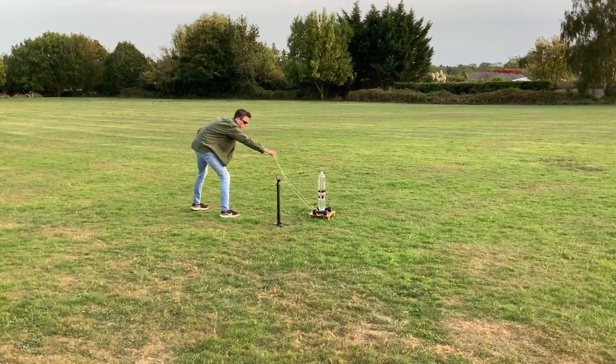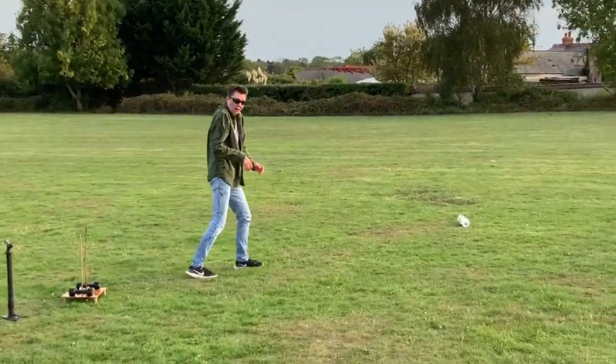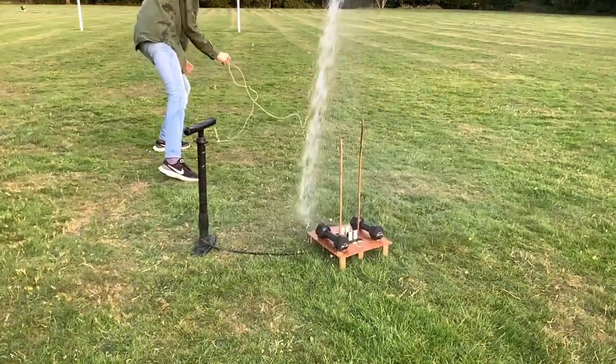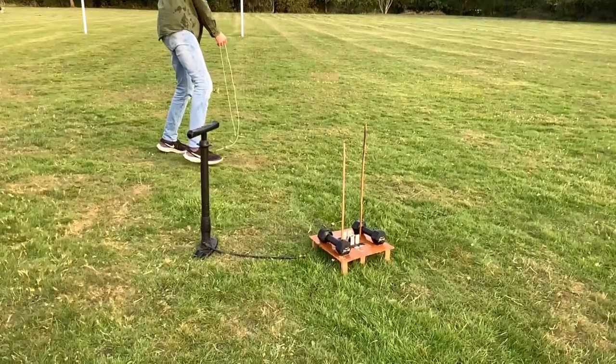I'm going to test the second water rocket — the one with the restricted flow. Evidently, my theory is wrong. Restricting the flow of water makes it go less high and less stable. I think the wind knocked it over and then it just sprayed water all over me, and that was not fun.